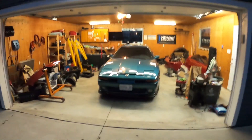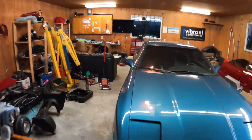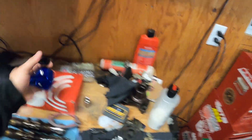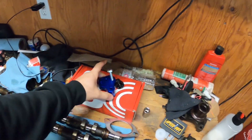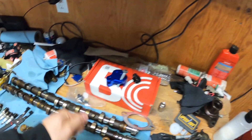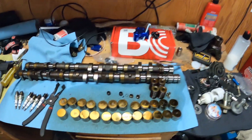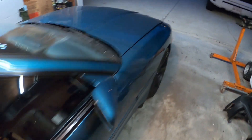Hey guys, welcome back to the channel. We've got a Mark 3 Supra today — we're going to be doing valve spring replacement and valve stem seals. I got this new tool from Pure Function, from Ryan Scott, so I figured I'll show you guys how to use it. It's cheap, it's easy to use, and it saves you from buying the Toyota tool. It bolts on where the cam lobes go and you use this tool to push the spring.